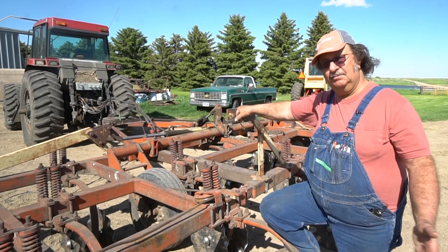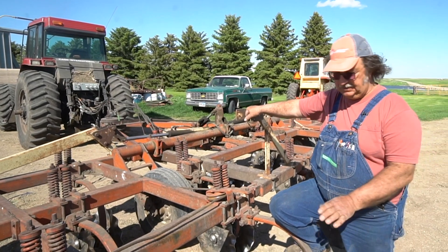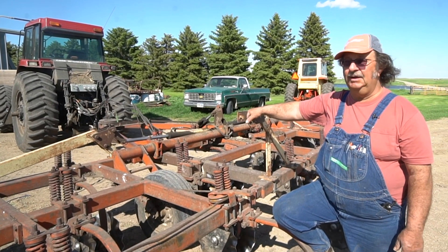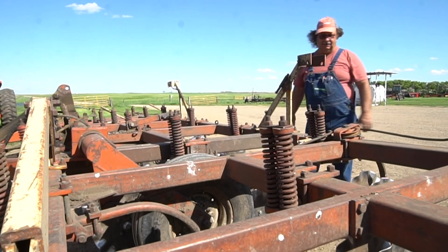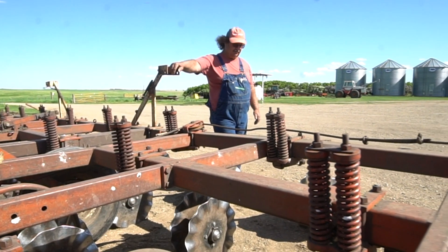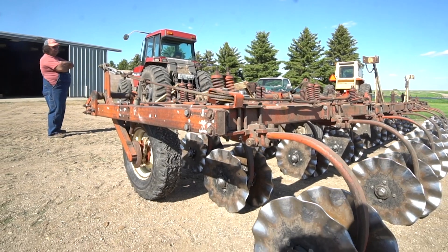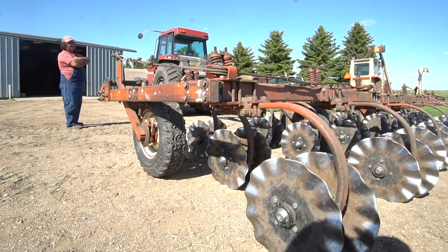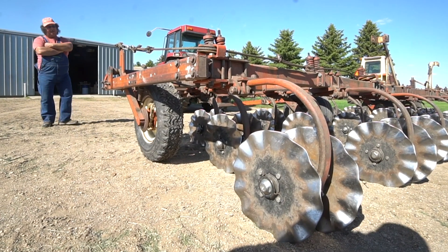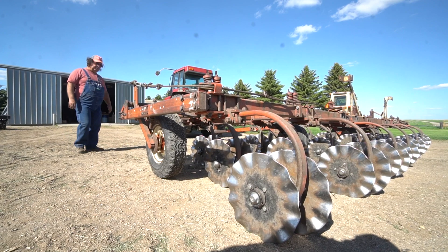We have a disc, but a disc aerates the soil a lot more because it's throwing dirt — there's no need to do that. You may need that moisture later on. You want to keep all the moisture you can, but you do have to manage the stalks too. Those big vertical tillage machines, I'm sure they've got their place. They seem to be the hot ticket nowadays with various manufacturers, but as far as I'm concerned, they do too much — too much tillage.